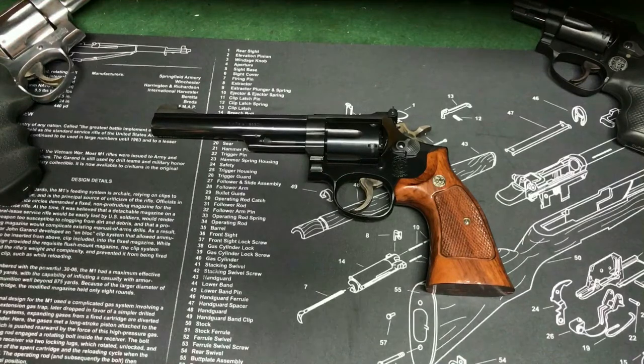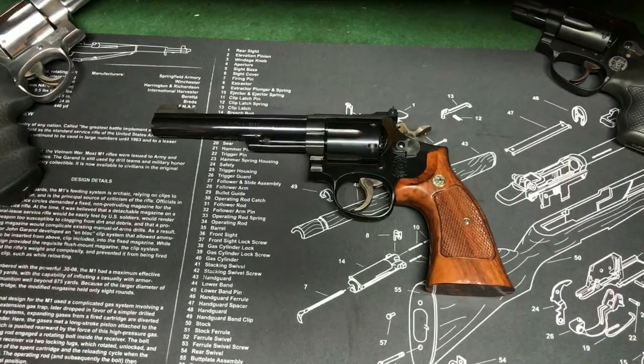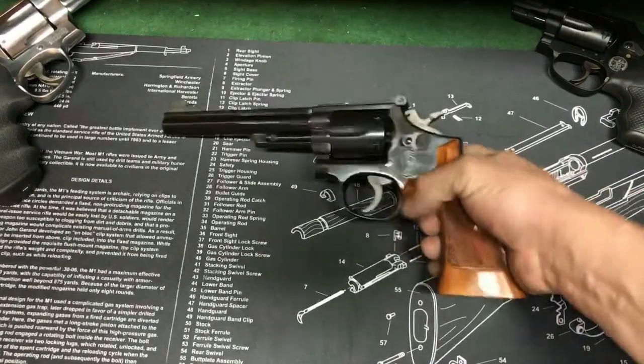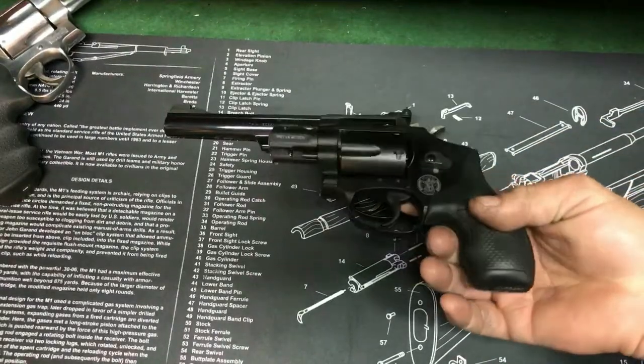A 6-shot .357 is definitely a fun gun. They're probably usually carrying the 4-inch barrels, which is definitely probably something you would want to stick with for a duty carry gun. This is more of a fun target gun, especially the 6-inch barrel — you're not going to really conceal this like a little J-frame.